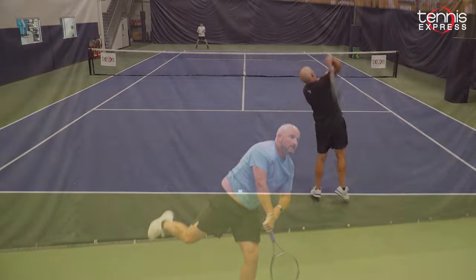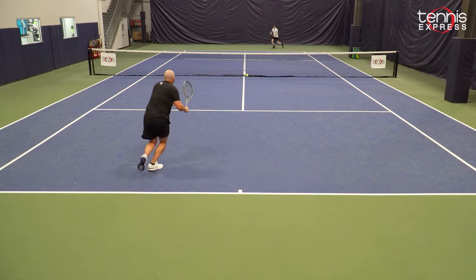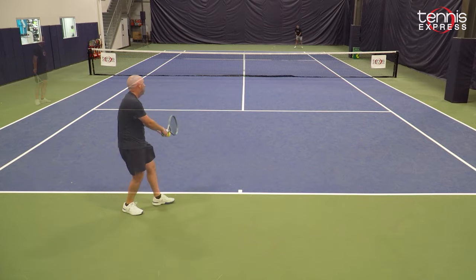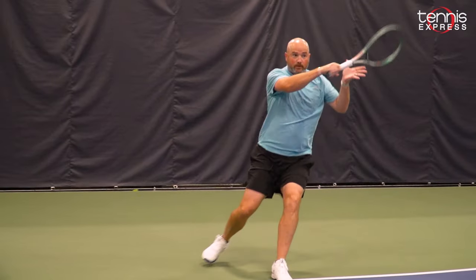One big step up for the Percept 100 for me is the feel for the ball. You're really going to get your money's worth as far as spin and rotation with the 100. During the playtest I felt like I got easy net clearance — the ball was jumping off the racket face and I really had to finish my swings to keep the ball in the court, so there's a lot of extra power as well. If you're looking for a more controlled frame but still want to play with some big spin and margin, I recommend the Percept 100. Players that are 4.0 or 4.5 that want that net clearance and play with heavy spin are really going to appreciate what the 100 has to offer.